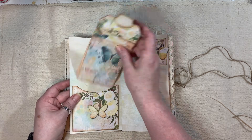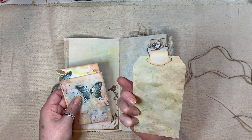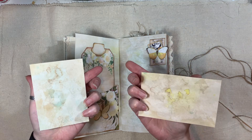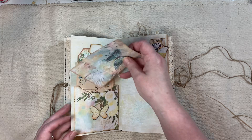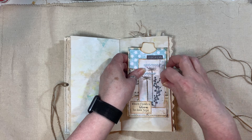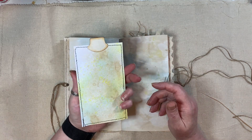Here we have a pocket from the kit, another tag from the kit, and that's all been gessoed and sprayed as well. These have all been sprayed too, and that goes in there — little cluster. This was just a tag that I'd made — again done all the sprays on the back as well.